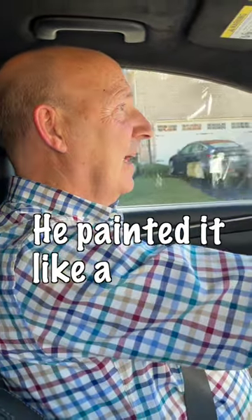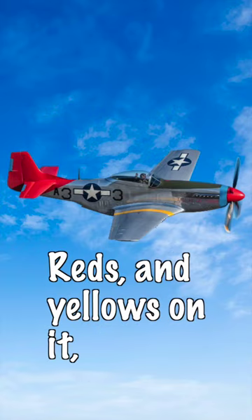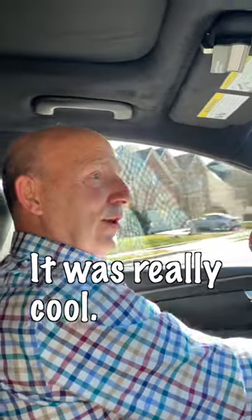He painted the blades like a P51 Mustang from World War II, with bright colors — reds and yellows. It was so cool looking. He made fan art out of his attic fan. It was really cool.